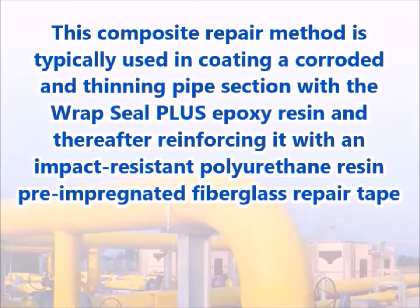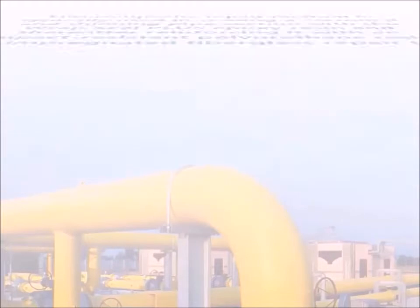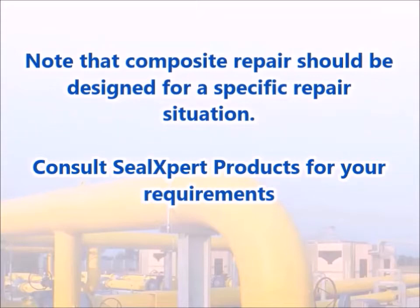This composite repair method is typically used in coating a corroded and thinning pipe section with the Wrapped Seal Plus epoxy resin, and thereafter reinforcing it with an impact-resistant polyurethane resin pre-impregnated fiberglass repair tape. Note that composite repair should be designed for a specific repair situation. Consult Seal Expert products for your requirements.